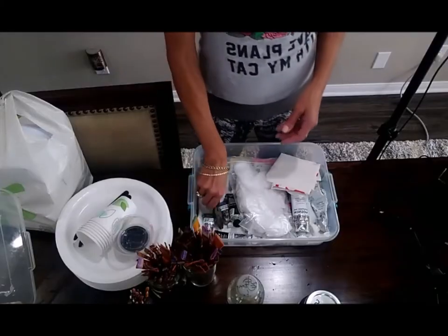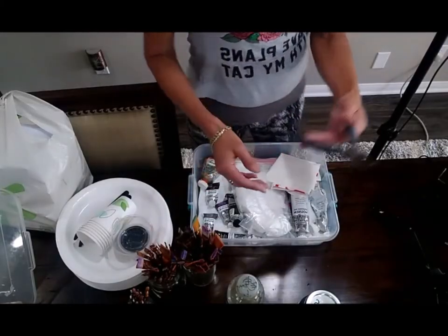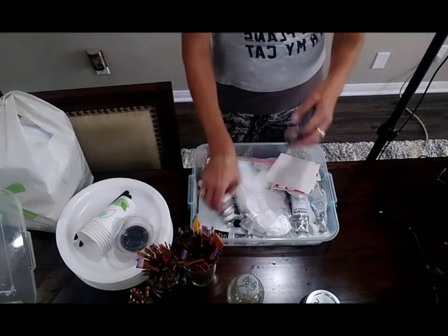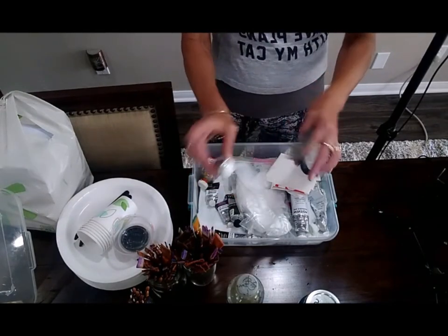And then finally, the most important thing is the paint. I always keep pliers on hand so I can open tubes of paint when the lids get stuck — it really comes in handy.